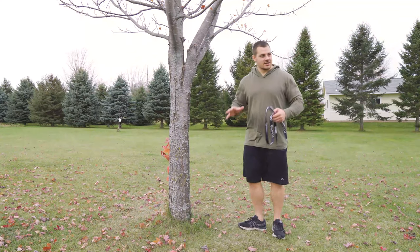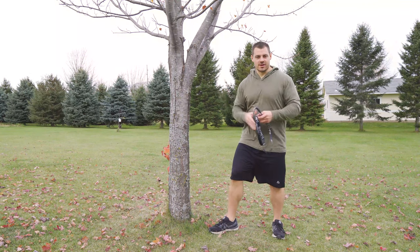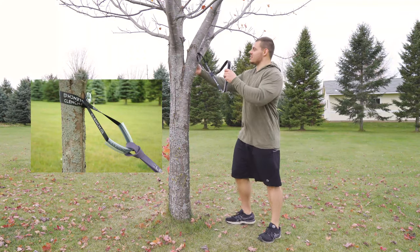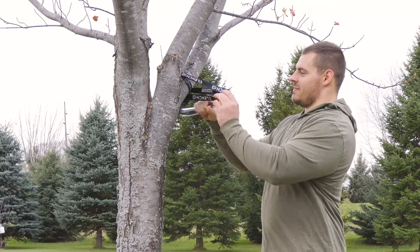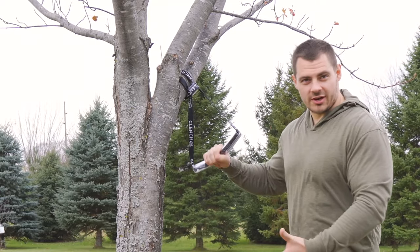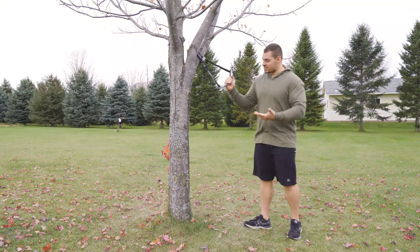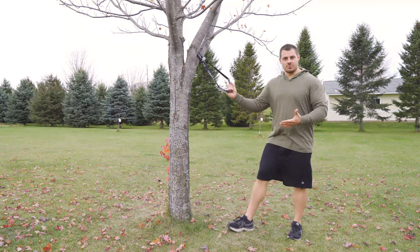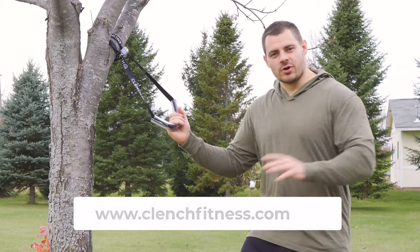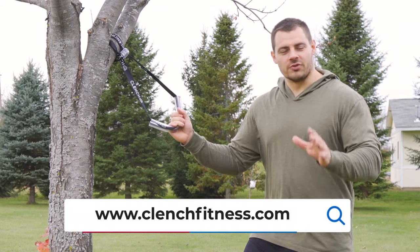Last but not least, if you're out in the middle of nowhere and all you have is a tree to anchor to, you can use your resistance band anchor strap from Clench Fitness. Wrap it around your tree — if you've got a big tree, you might need to pick up two anchor straps and link them together, but it's the same concept and it works great. As you can see, you have a nice sturdy anchor point for outdoor workouts, indoor workouts, doors, posts — whatever you need, the Clench Anchor Strap is built to handle it.